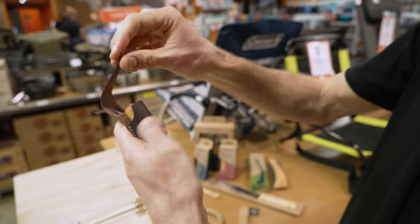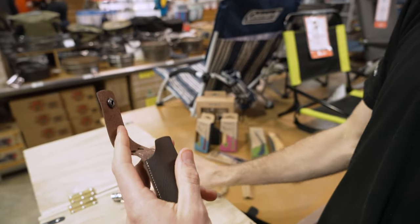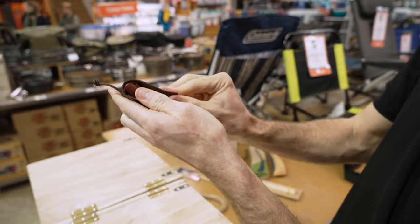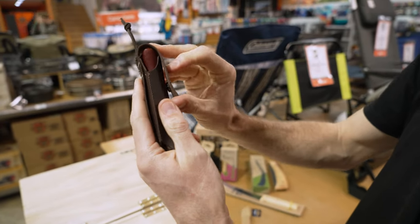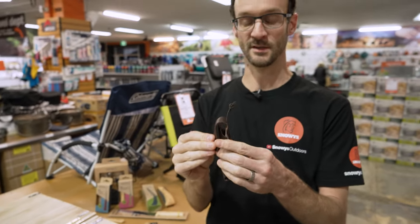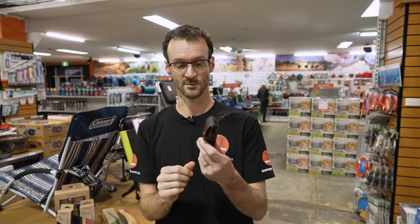So this is a number eight — we slide the number eight in there and we can see it closes with a bit of clearance at the top. And then I've got a number nine, this is the oyster knife but it's the same size — we slide that in and it fits quite neatly up over the top of the knife. They also say it fits the eight and ten slimline knives, which at the time of shooting this video isn't something we stock at Snowys, but you can fit those in there as well.